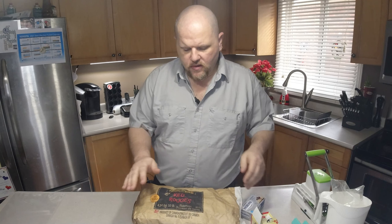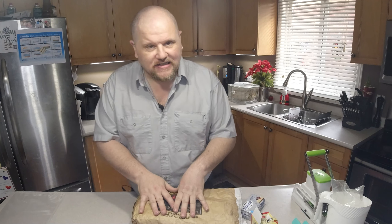First thing we're going to want to do is get your potatoes. Today I'm going to use red potatoes and we're going to use six of them. Six potatoes should feed a family of four for about a week — okay, as a side dish. With this recipe you can obviously add or remove things so it's to your individual taste.